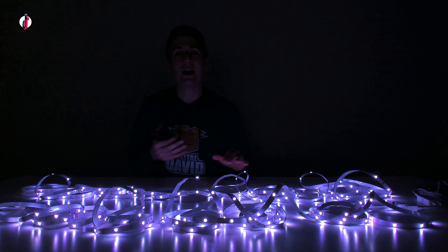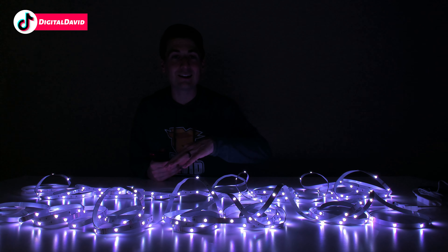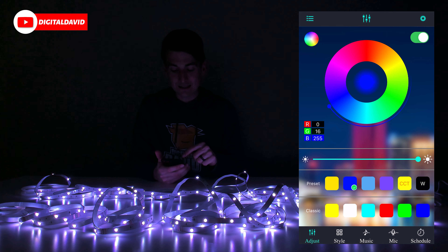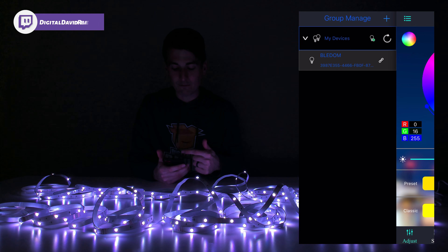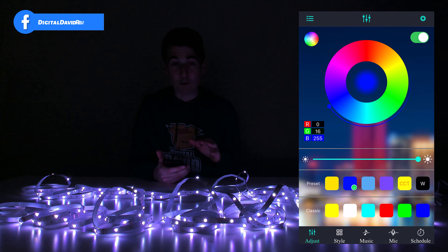First, download the eHome app from your app store. Once you download it and open it up, you do not have to create a profile, sign in, or anything else. The lights automatically add via Bluetooth, so just make sure Bluetooth is turned on. You'll be at the main screen — select the top left hand corner to see your devices. If you don't have any device showing up, just hit the refresh button until you find your device.